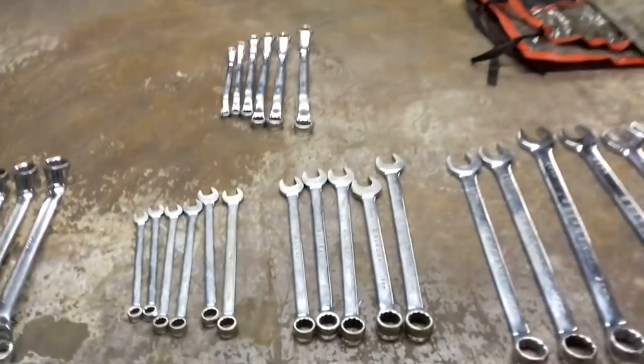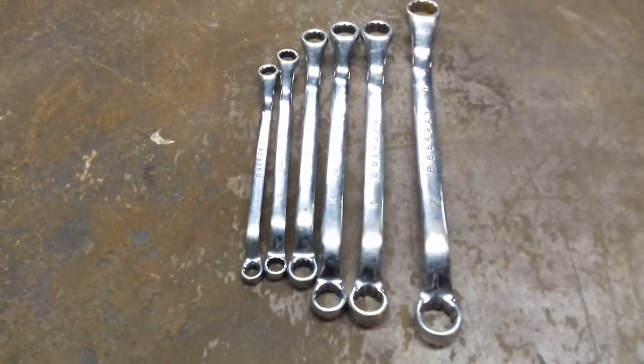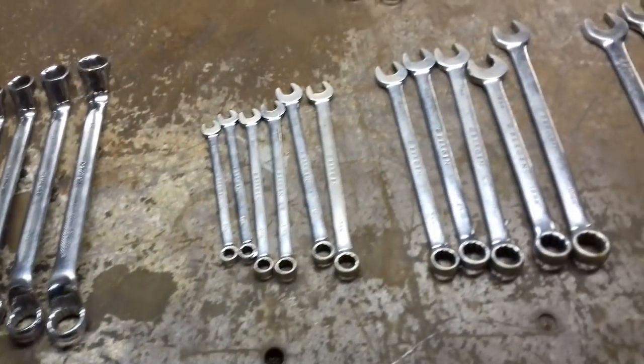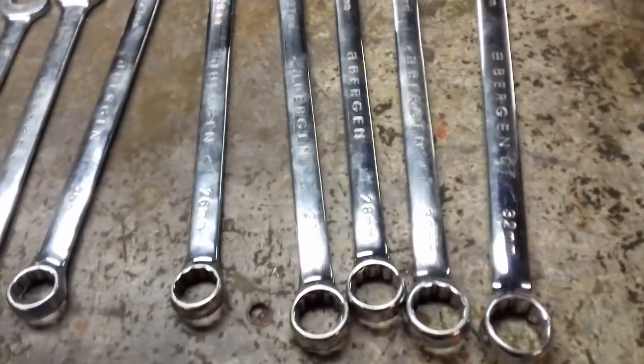Hi guys, I'm going to do a Bergen Tools spanner review. I really think I've got to do this because there's just not many reviews on YouTube over these spanners at all.